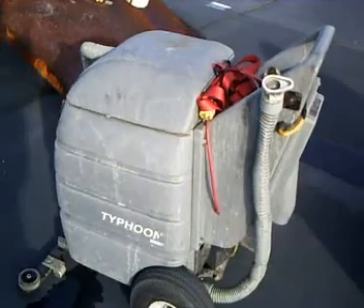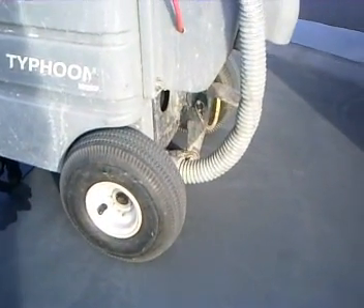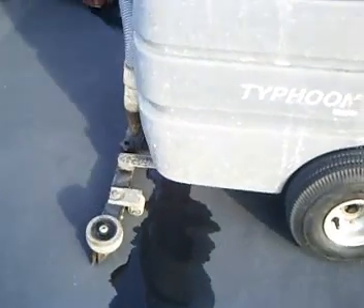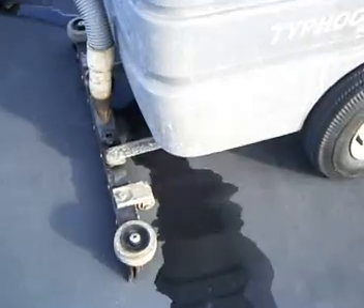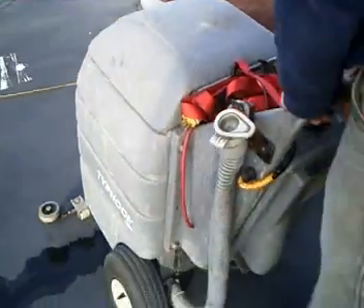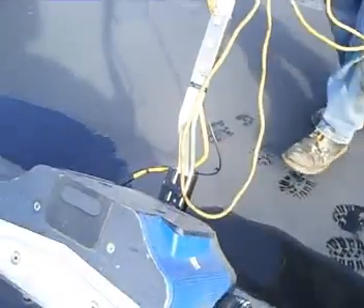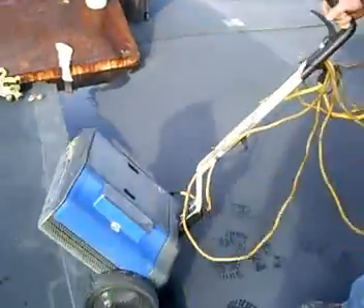This is our modified Typhoon wet/dry vac. We put some fat tires on it so that it doesn't sink into the foam-covered insulation of the rubber roof, and it's got a front-mounted squeegee. You could pick one of these up at any good janitorial supply house. And this is a dual brush scrubber — we're lightweight and the brushes are not very aggressive, and that's what we use for cleaning the material.